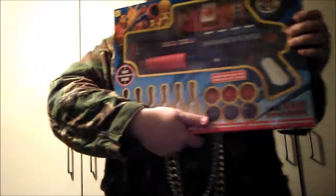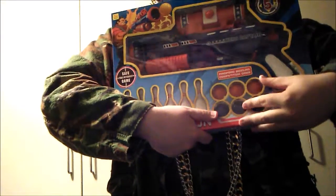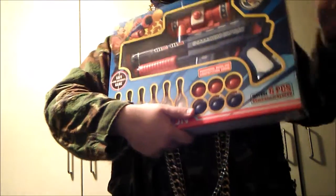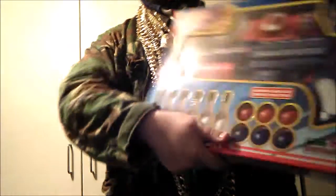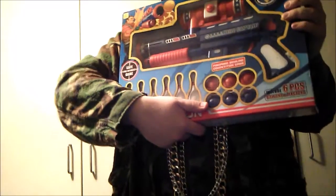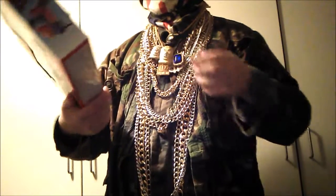You are presented with the gun, six ping pong balls which I believe will be the ammunition, and six bowling balls which I assume are the targets. Okay, let's begin.